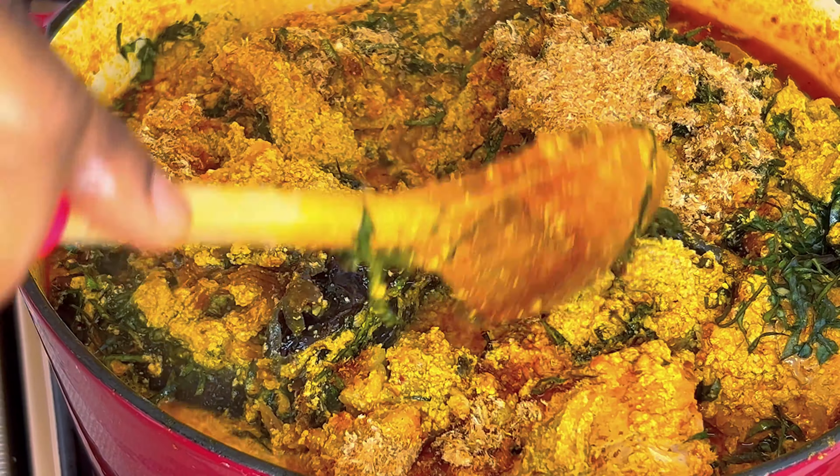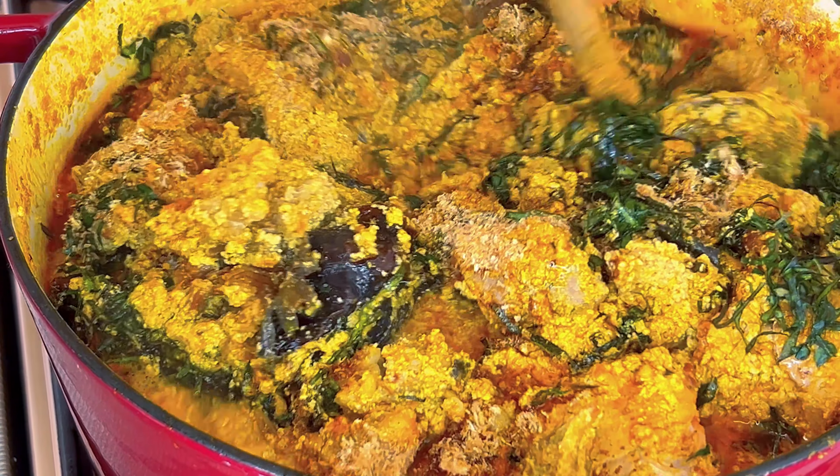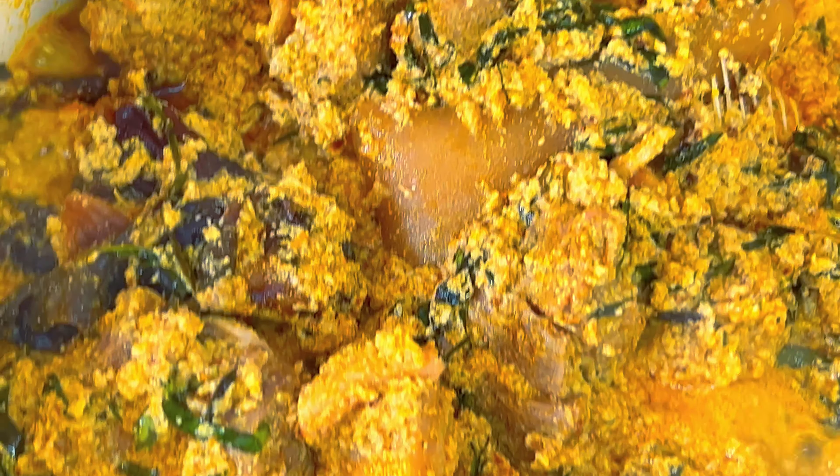And at this point, ladies and gentlemen, turn off the heat — and voila, your egusi soup is ready to be enjoyed!